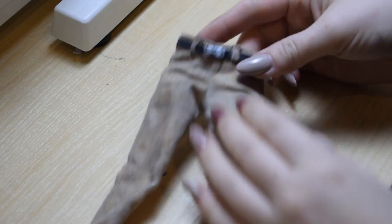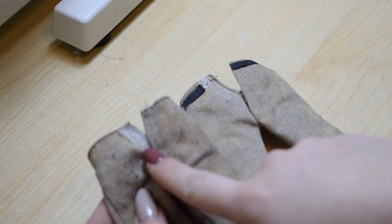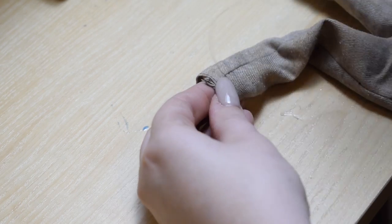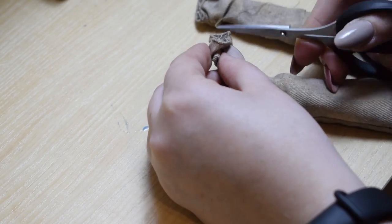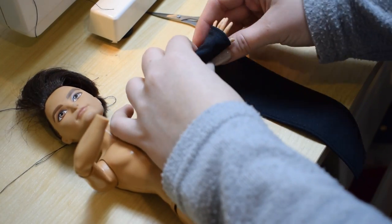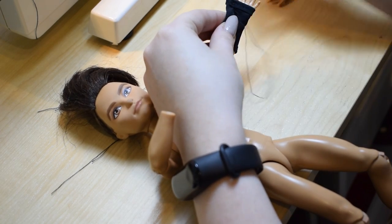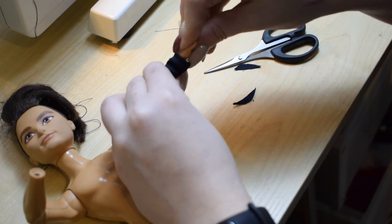The original pants had velcro and I don't like that, so I swapped it for a snap closure. I'm going to bunch up the leg holes a little bit to mimic Hawks' style a little bit better. I'm going to give him fingerless gloves, as sewing normal gloves for a doll would be difficult — it's just a tube with a stitch that allows the thumb to be separated from the rest of the fingers.